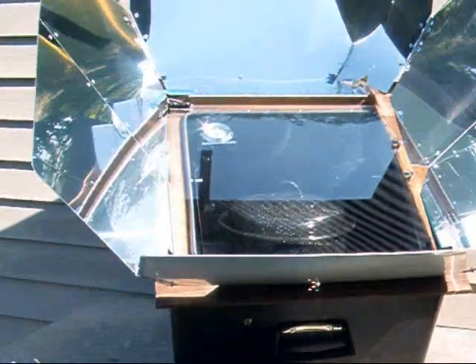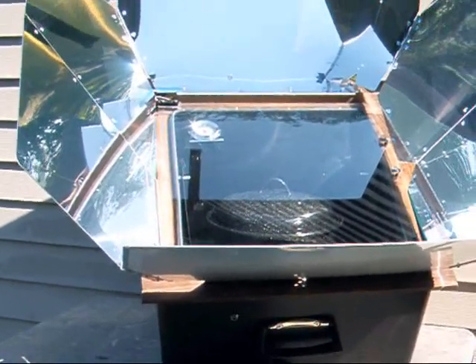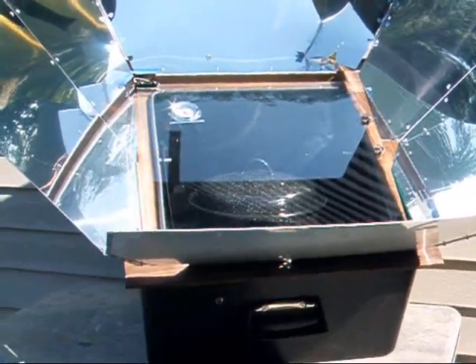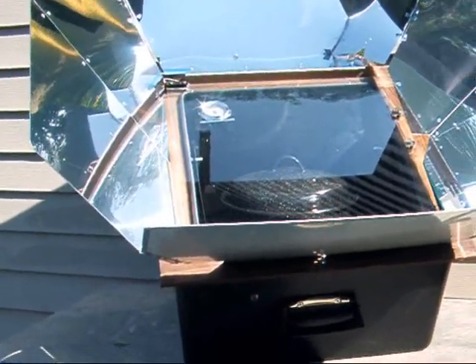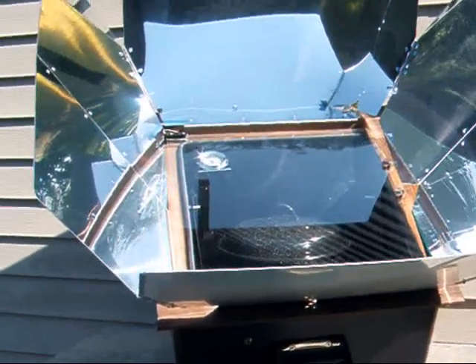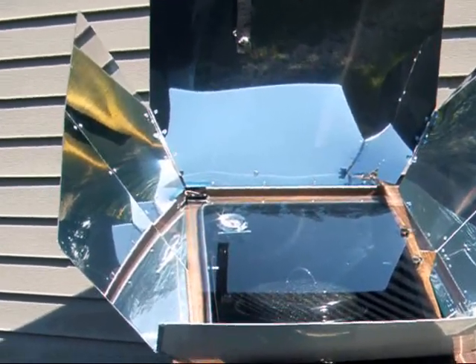I've got it tilted a little bit away from the sun. My husband's going to come out here later because I have to go to bed — I worked last night. He's going to turn it a little bit more westerly direction just to try to keep the temp down, because if it faces the sun head on, that's when it gets up to 350, and I want to slow cook this today.